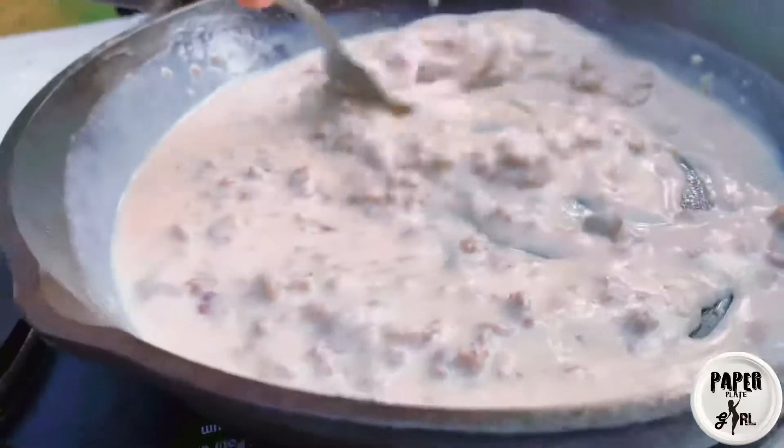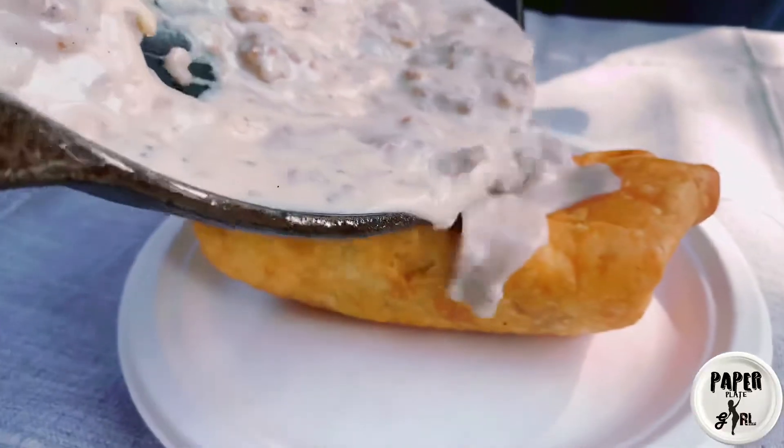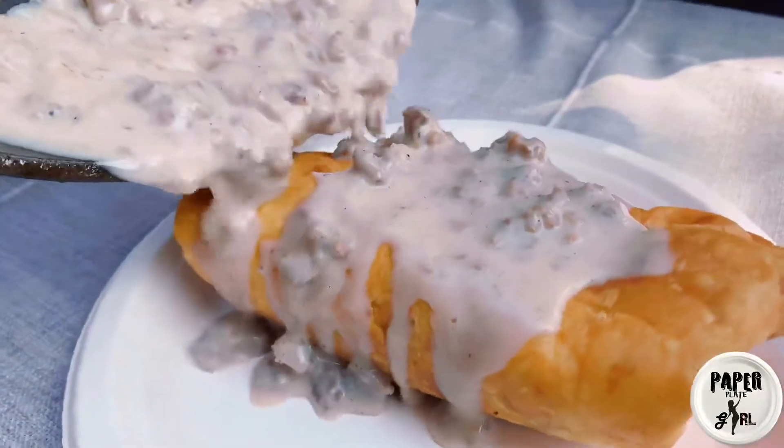If you need to make it thicker, you just keep cooking it. This gravy is nice and thick, it's a good consistency, so it's time to pour it over our breakfast chimichanga.